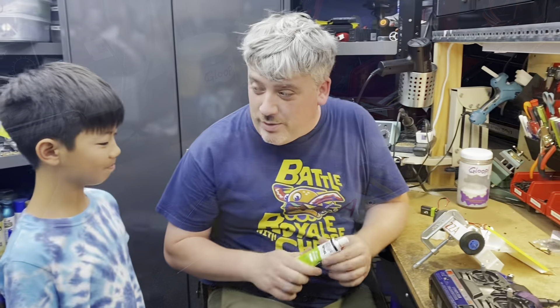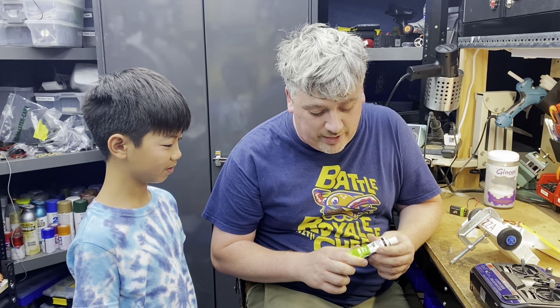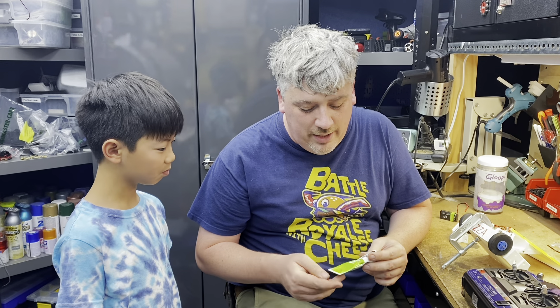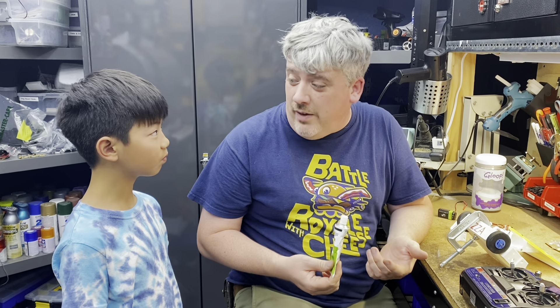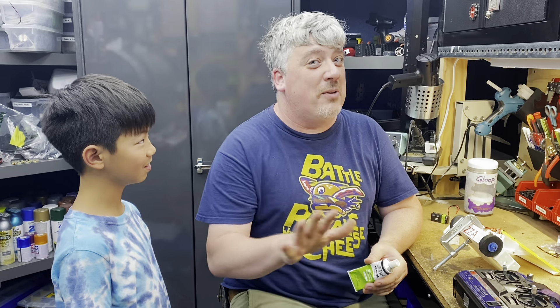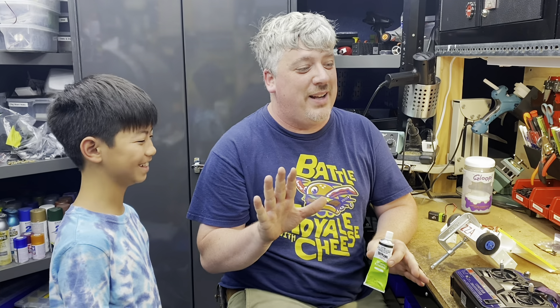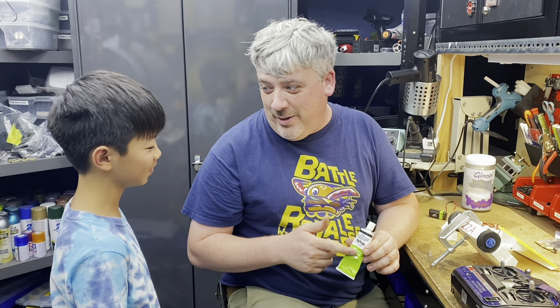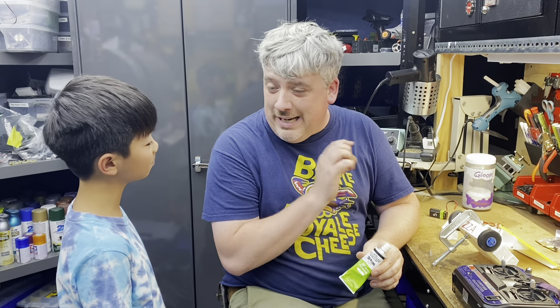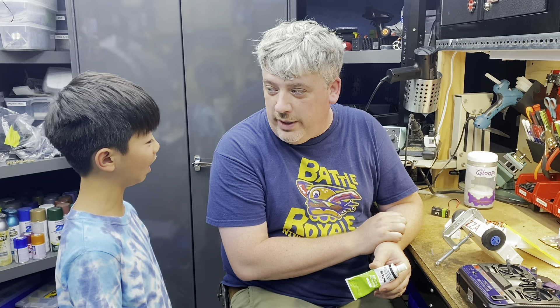I'm going to show you one of my master level tricks here. This is DEVCOM Flowable Silicone. I get this at Orchard Supply. After testing a lot of different ones, this is my favorite one, though I know there is much debate on Reddit and the forums about which is the best. We're going to silicone your wheels, and this instantly doubles the traction of Fingertech foam wheels.